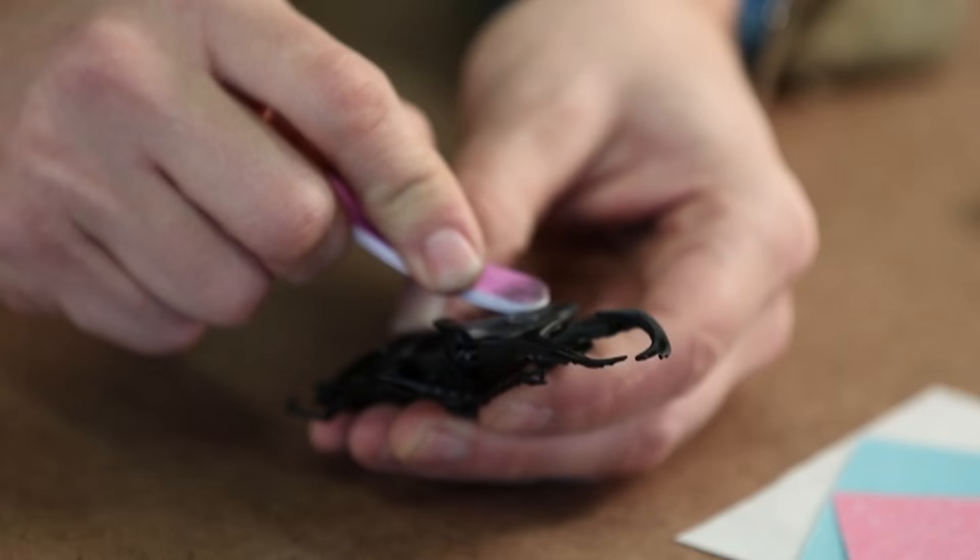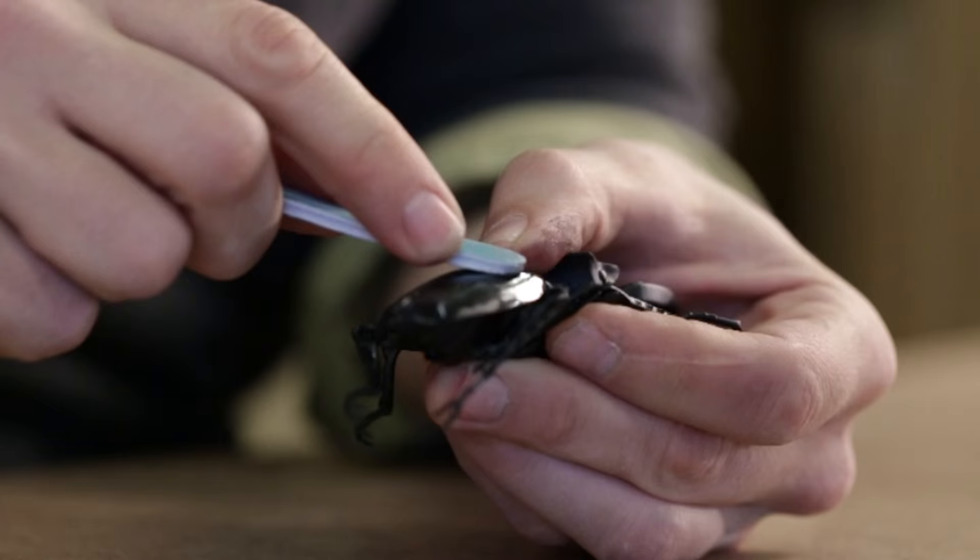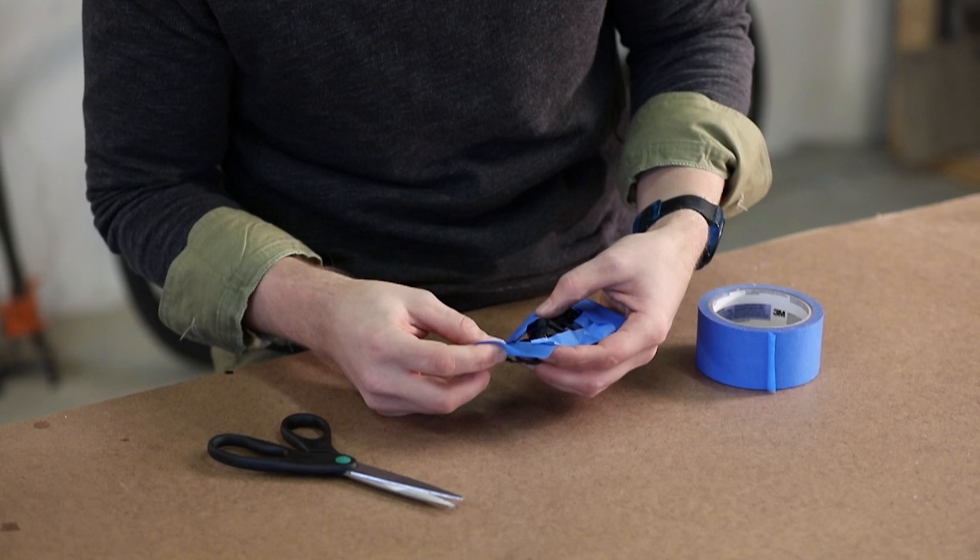Don't go too heavy with the paint — too much will drip. Between coats, I'll continue to lightly polish, evening out the paint.